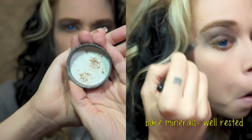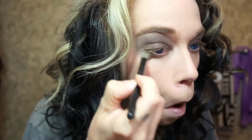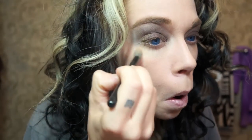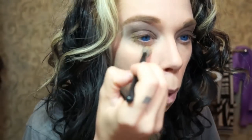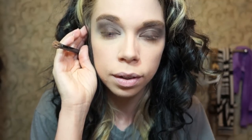So the next thing I'm going to do is put some of my Bare Minerals Well Rested Powder underneath my eyes. It's a powder so it keeps all that concealer from bunching up — from looking creasy and wrinkly under my eyes. That's how it looks on one eye, and now to do the other eye.